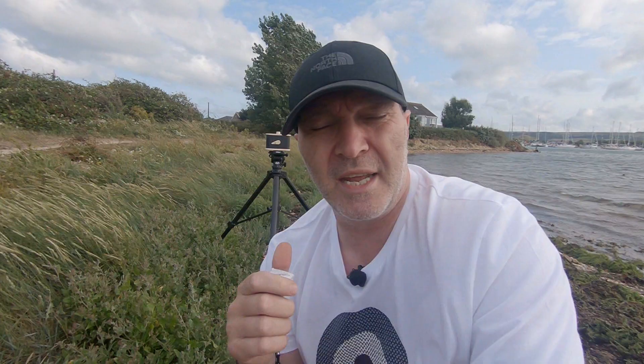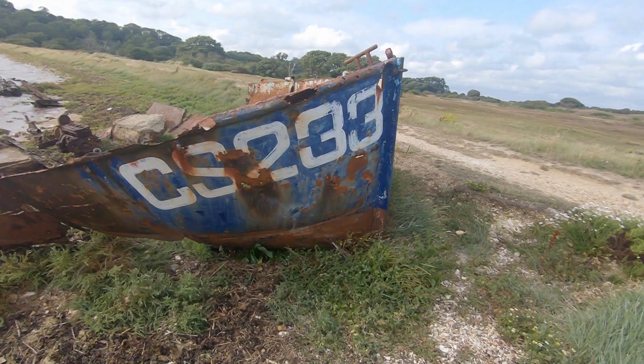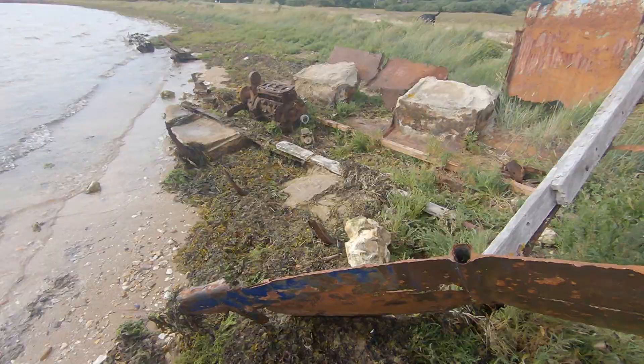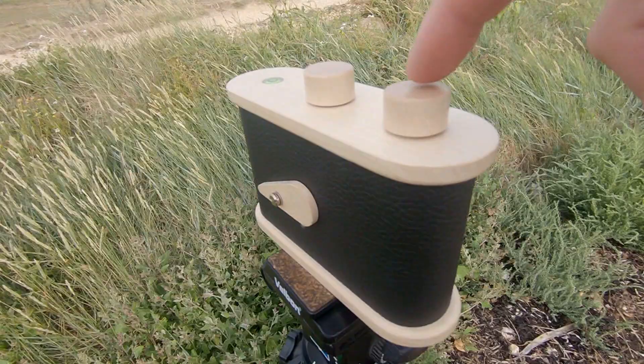I'll show you what I'm going to be shooting, and for the first time I'll show you me shooting this pinhole camera. I'm going to be taking pictures of this old wrecked boat. This thing has been here for donkey's years — it's probably photographed more than the Queen. I'm not on the first frame yet, so I'm good to go.